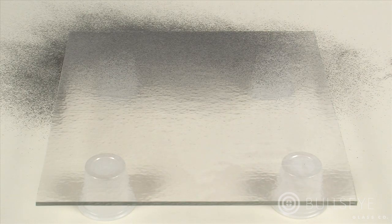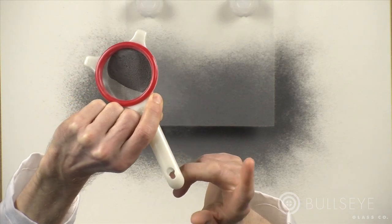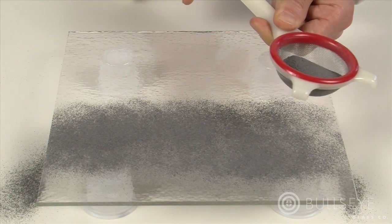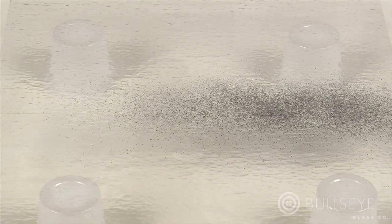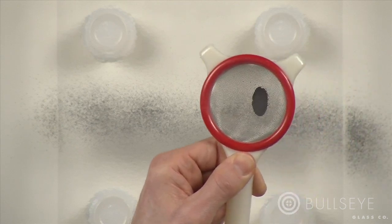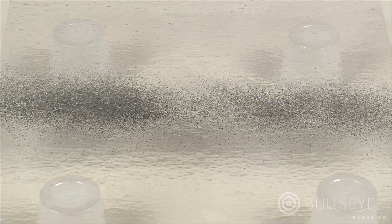To dispense the material as uniformly as possible, hold the sifter high above the sheet glass. If you hold it lower, the application is likely to be much less uniform, even blotchy. Also be aware of air currents in your work area, as they can both hinder and help in achieving uniform coverage or other effects. Always keep an eye on how much powder is in the hopper, as a lower level makes uniform application more difficult.